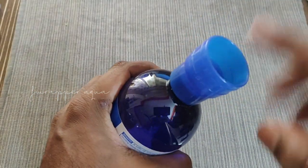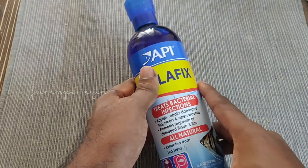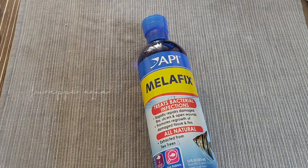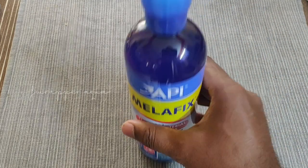I think once the bottle is over you can even keep this cap for other medications. It's a little expensive medicine, I would say, but it's a super cool product and it works — as you saw in the footage, the before and after. So I vouch for it. It's also got an excellent smell — I really like the smell of API Melafix.